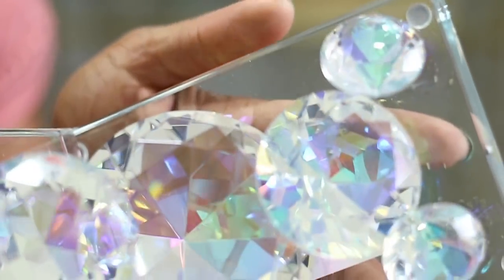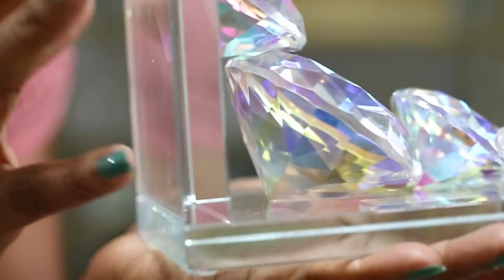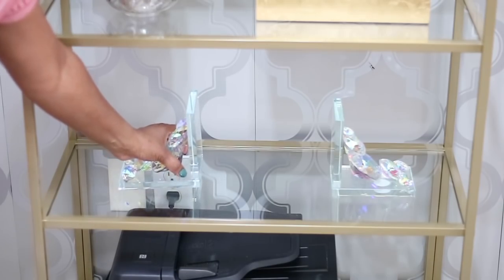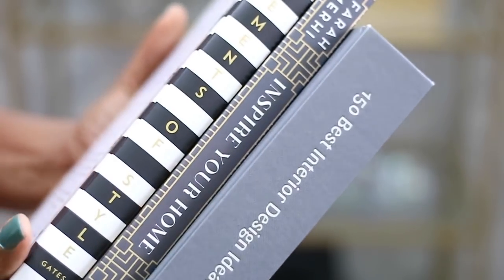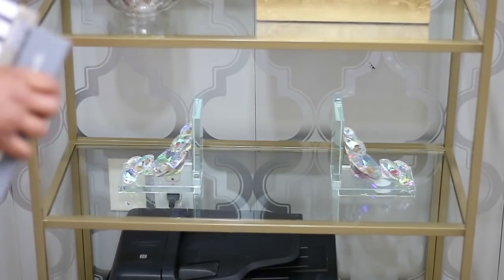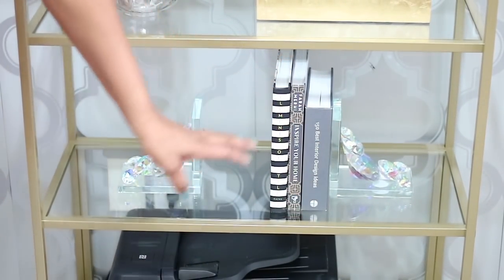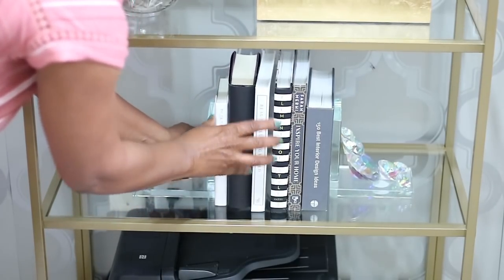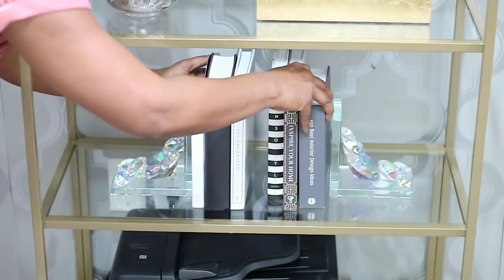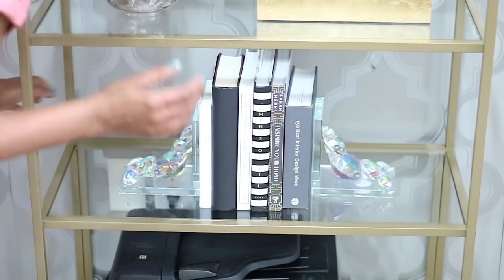Let's go down to the next shelf. I'm going in with my favorite bookends — they are crystal. Right now they're giving off a purple and pink hue, but that's just because I have a lot of purple on the other side of the room reflecting in the crystal, and my blouse is pink. I'm putting my books in here — whenever you're dealing with a bookcase you want some books upright and some flat. You can also put books flat where the gold boxes are instead of a box and it will give the same look.